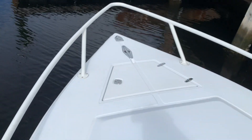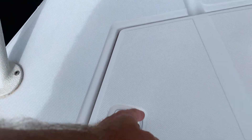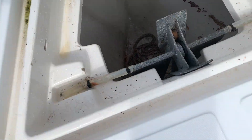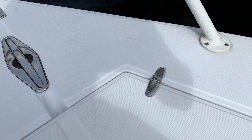We've got a recessed valve cleat up here and recessed navigational lights, which is really nice. Here's the anchor locker with the anchor and chain. It's been raining so I haven't given a full detail, but it will be detailed before sale.